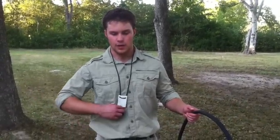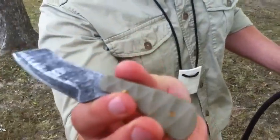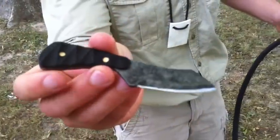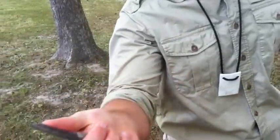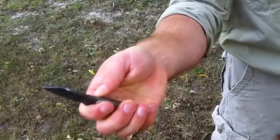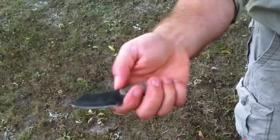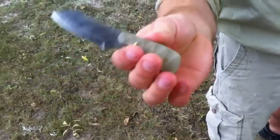Hey guys, this is Camo Kid 1SS and today I'm going to do a quick update on my knife making. This is a new design I came up with — as you can see there are two different handle scales. This knife was made all from scrap, that's why it's really small. I had to figure out a design that would work well with a really short overall length, and I also had some spare G10 so I just went ahead and slapped those on there.